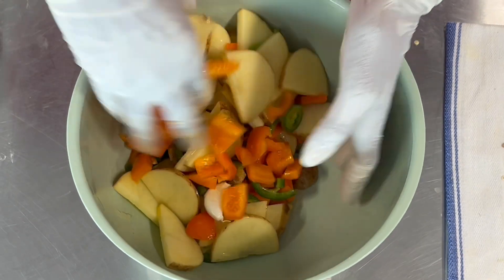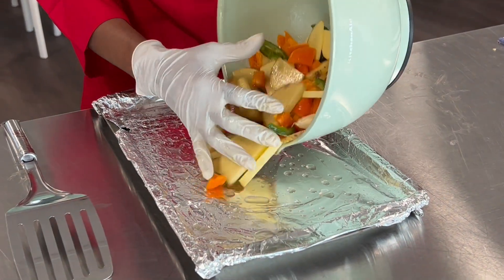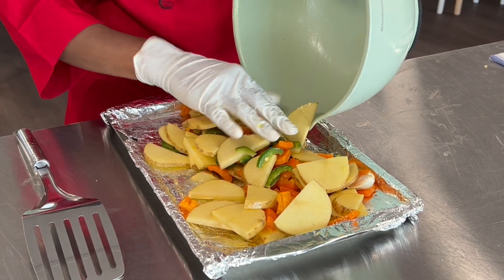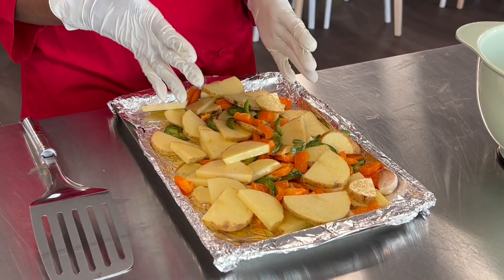I'll be adding a couple of tablespoons of melted butter that I'll just be pouring on top, and then we're just going to give this a good mix. Now that I've coated all of my veggies with butter, I'm going to be adding them to my cookie sheet that I just have a little bit of oil on the bottom. We're going to spread those out, and now we are going to season this with salt and pepper.